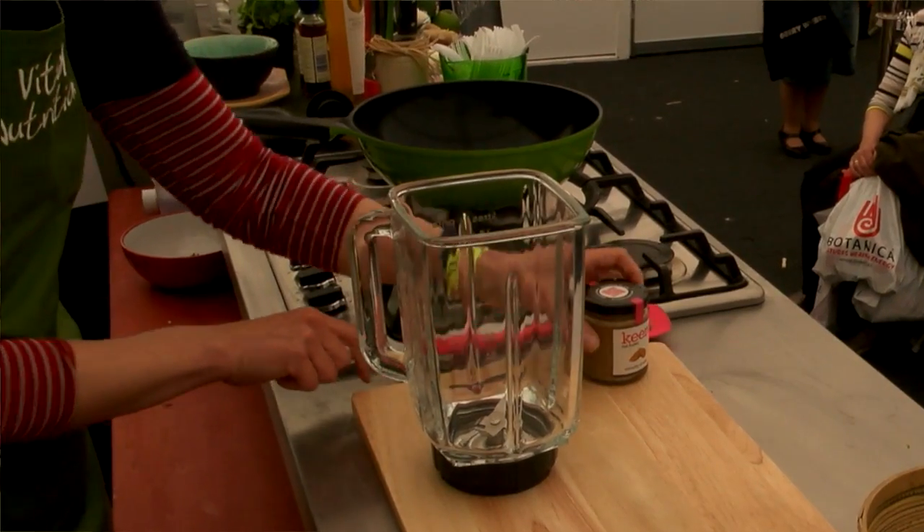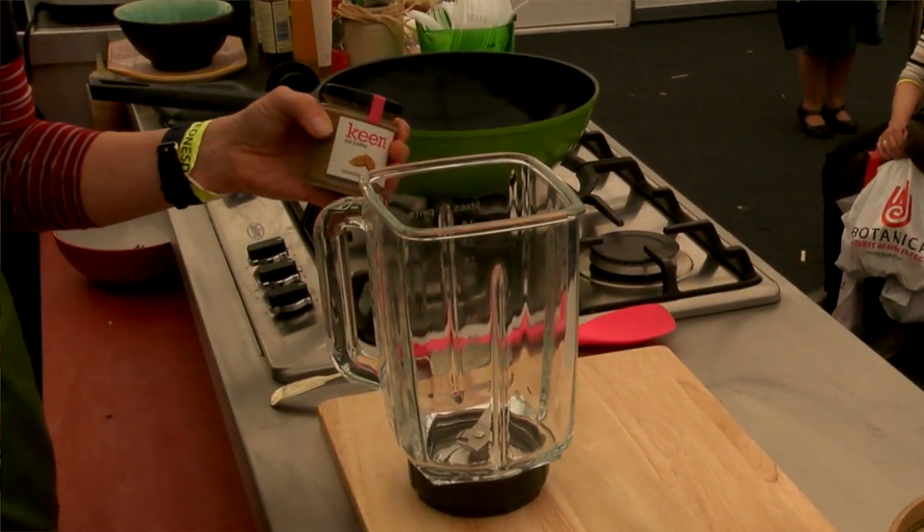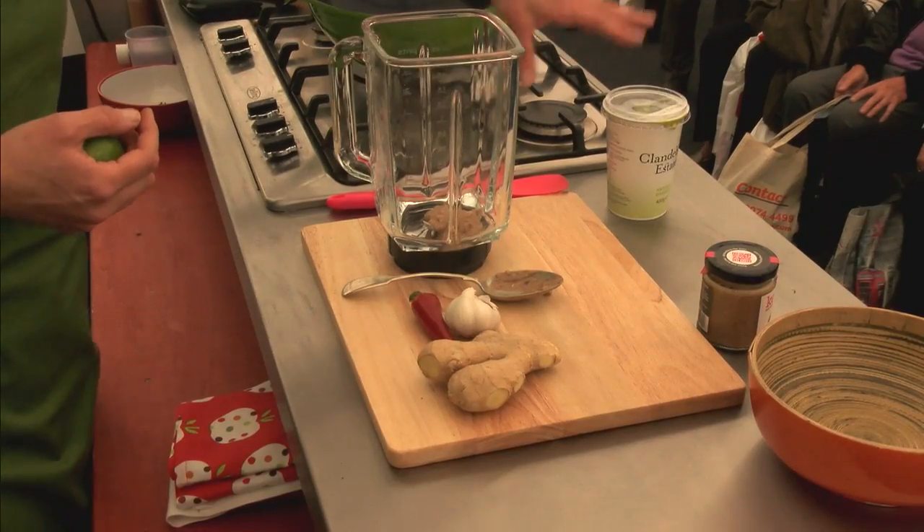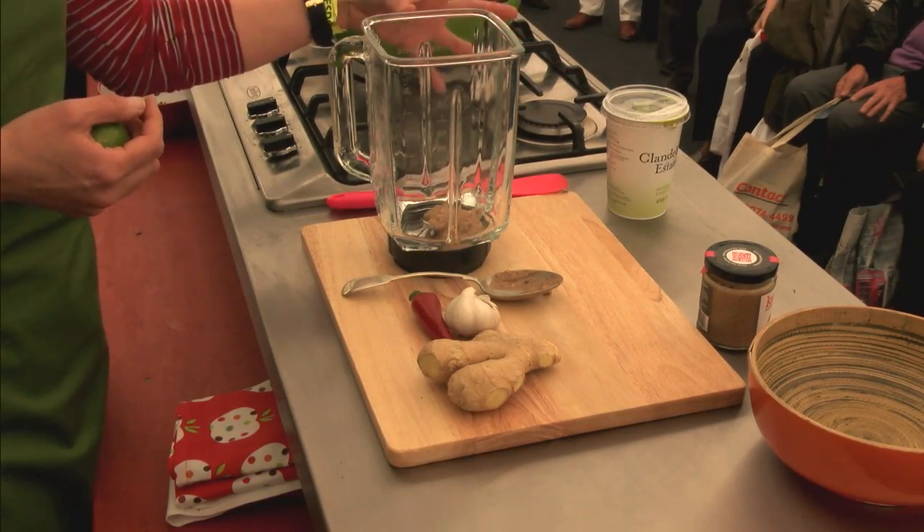The first stage is to make the sauce. You just blitz all the ingredients together in your food processor. So you've got some chili, some nut butter, a little bit of Clandeboye yogurt — this is a full fat yogurt — some garlic, some ginger, a bit of soy sauce, a little bit of fish sauce, some lime juice and coriander.